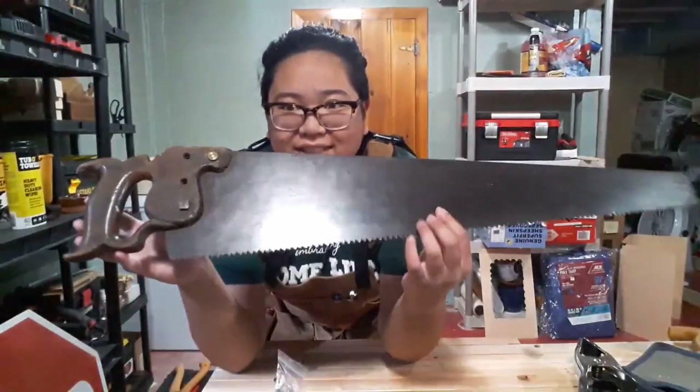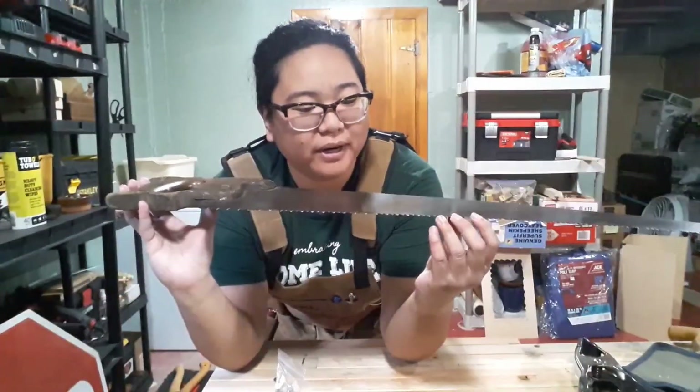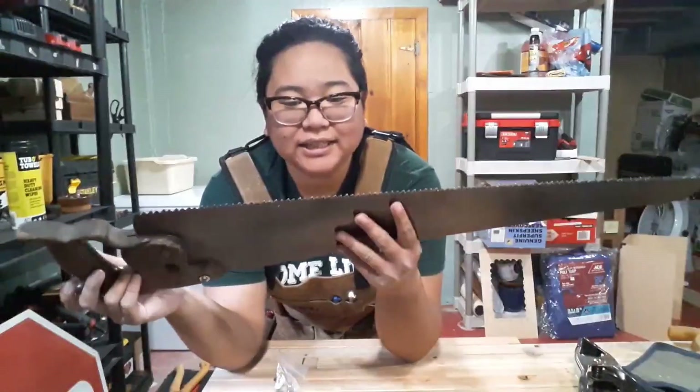What we're going to do now is take this old saw that I've had in my possession for a while. I actually thought it was a rip saw, but I looked more closely at it, and it's actually a crosscut.